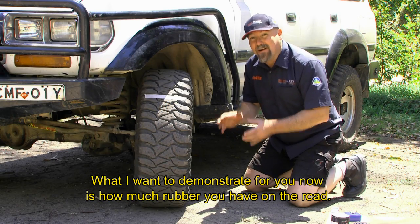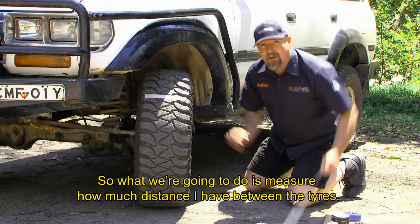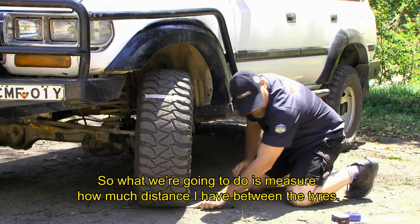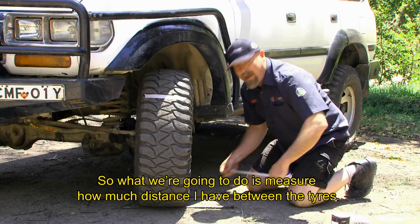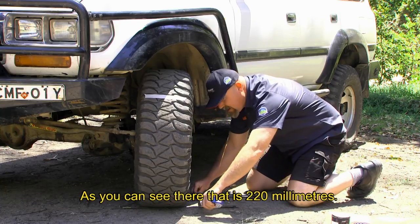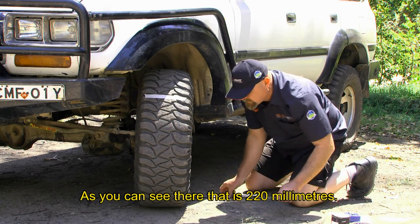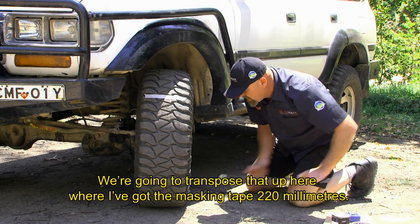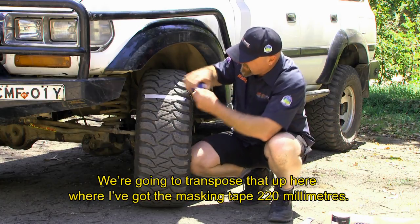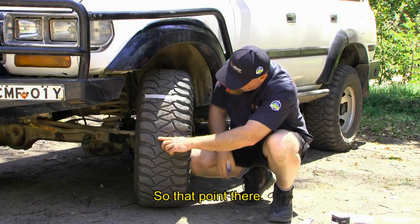What I want to demonstrate is how much rubber you have on the road. We're going to measure how much distance I have between the tires — as you can see, that is 220 millimeters. We're going to transpose that up here where I've got the masking tape: 220 millimeters, so that point there.